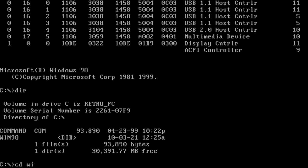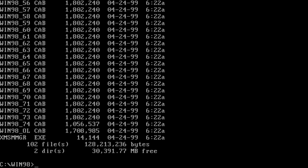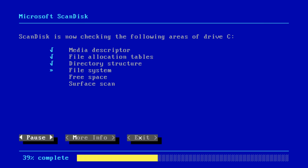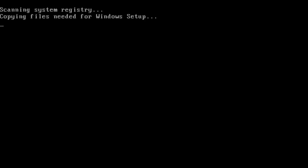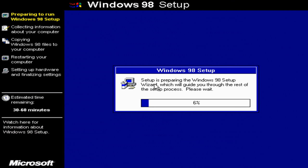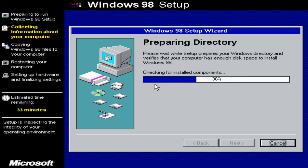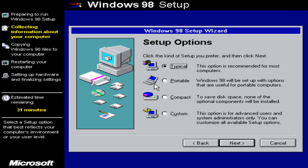There we go — navigating to Win98. It has all the files and we just run setup. The usual options appear and that's pretty much it.